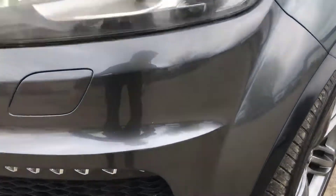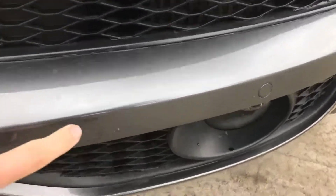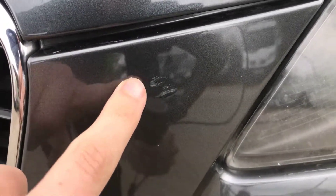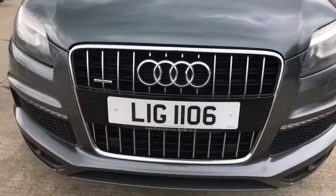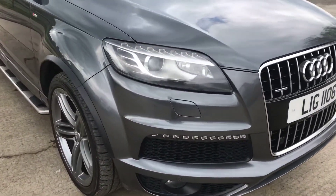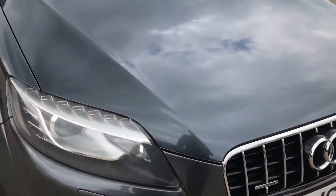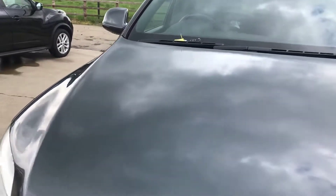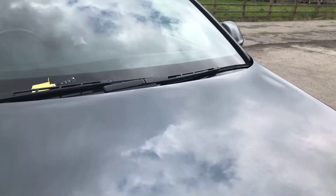Coming round the front left hand side, there are just a few light little stone chips down here, which you will get at this age. There's a slightly bigger stone chip just there, and almost a couple of stone chips that have been touched in as well — from about a metre away, they are relatively small. A few more little chips and marks just there, but nothing major — just all sort of little bits of age. Another little chip there that's been touched in. Otherwise, the rest of the bonnet is all pretty good.